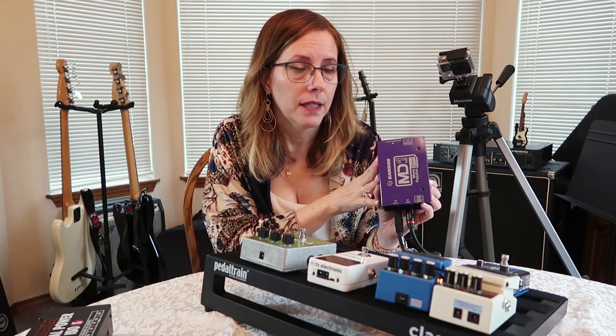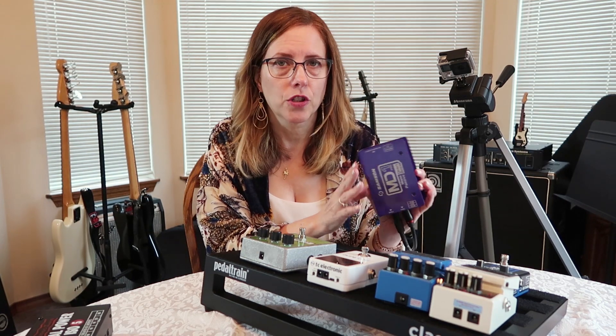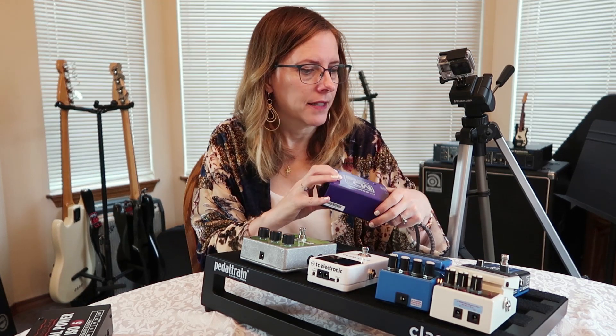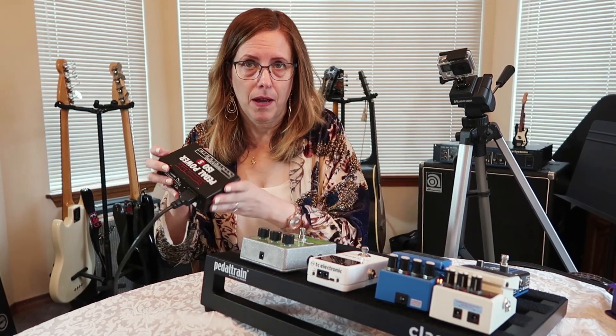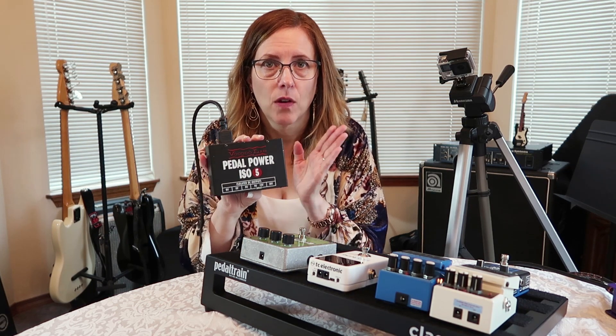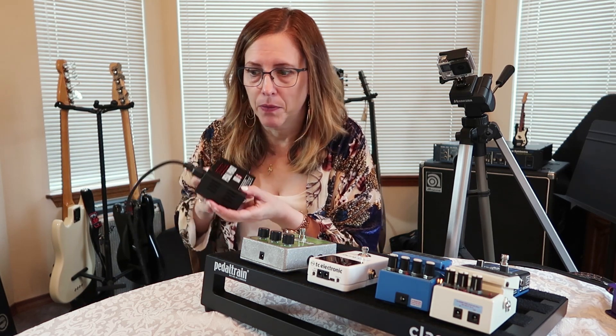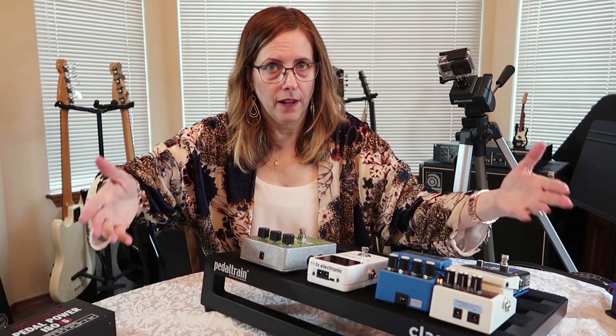I also have my own DI. We have several DI's at the church, but I need a passive DI — I have hum on an active DI — so I want to use my own DI so I don't have to look around for the right one. We're going to talk about mounting that, and we're going to talk about mounting my Voodoo Labs Pedal Power ISO 5. But in the meantime, let's talk about the order of the pedals.